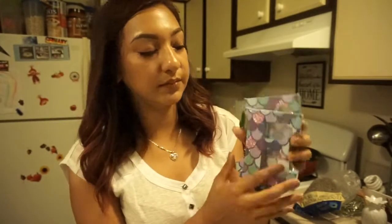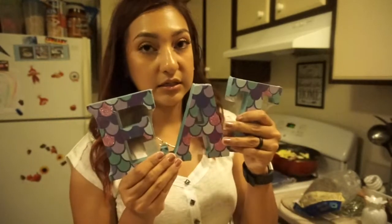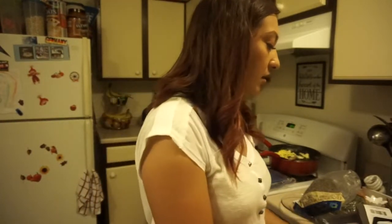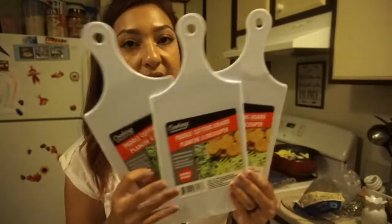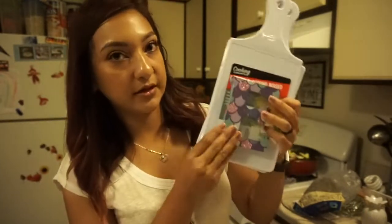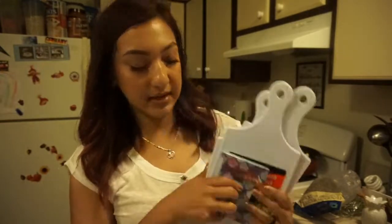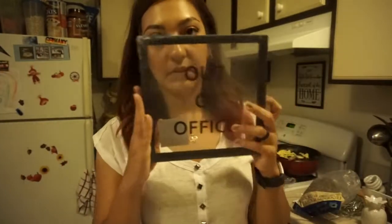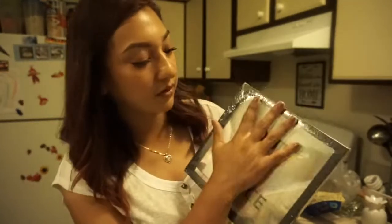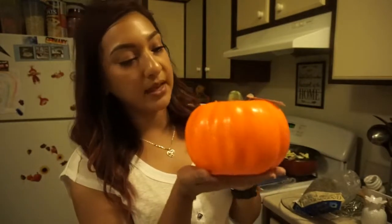I picked up letter tiles to spell EAT and I'm going to spray paint them. I tried to find letters to spell my daughter's name because the color is beautiful, but they didn't have all her letters. I was happy to at least spell EAT. I saw someone on YouTube buy these, spray paint them, and hang them with a bow on the wall in the kitchen. I also got a smaller one that says Out of Office — just for a little project.